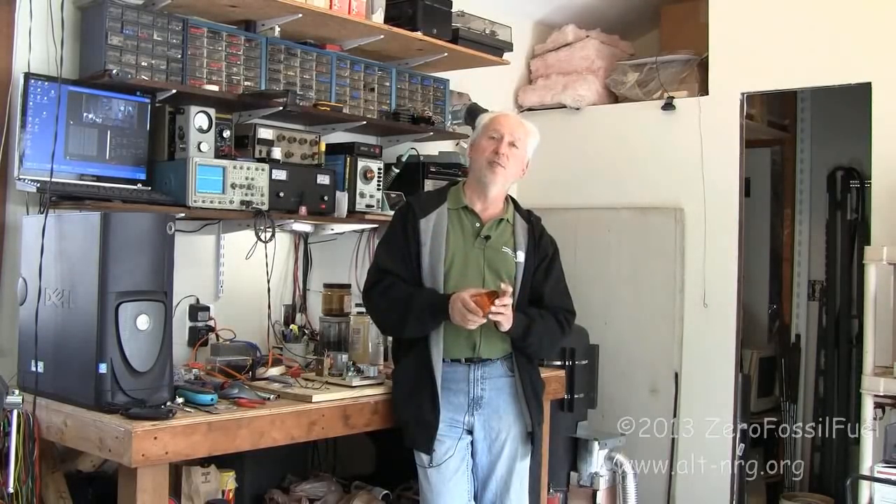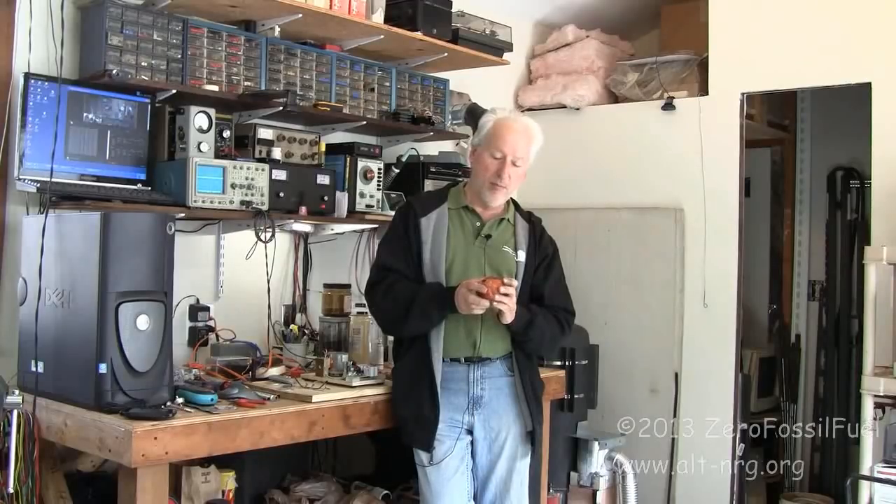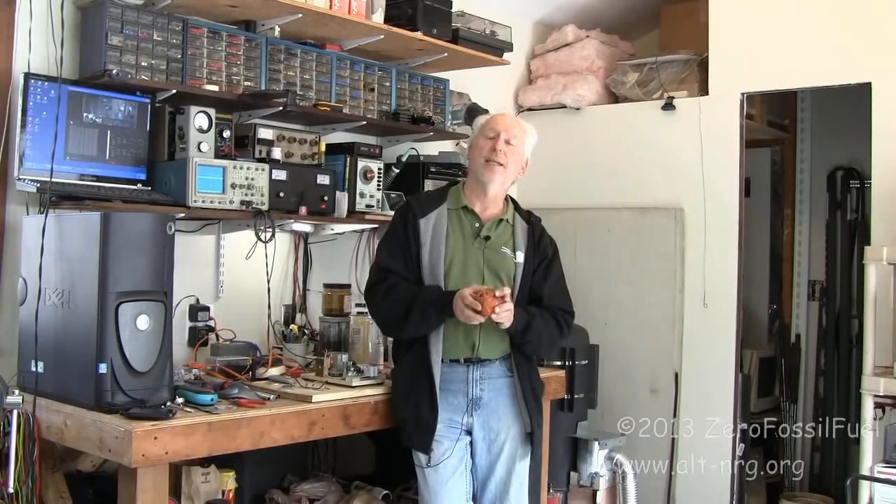I saw an interesting video on YouTube about a gentleman who was doing some experiments with plasma in the presence of magnetic fields created by bowl-shaped magnets, in a vacuum also purged with argon, neon, hydrogen, and all kinds of other gases. It gave me an idea for winding a coil that produced a similar magnetic pattern as his permanent magnets.